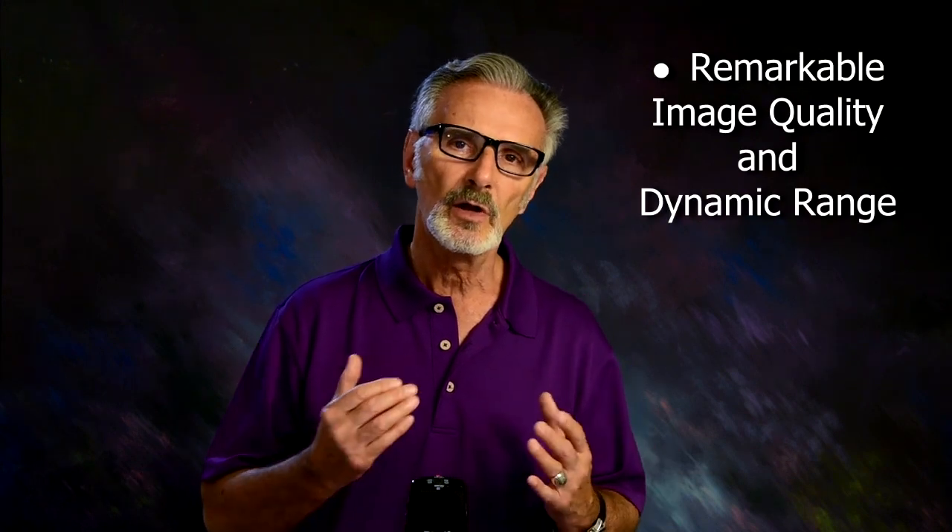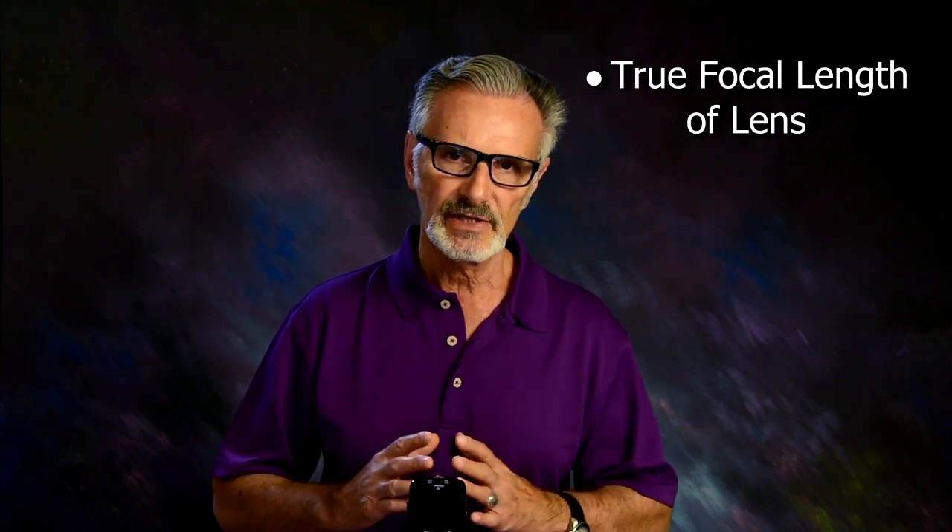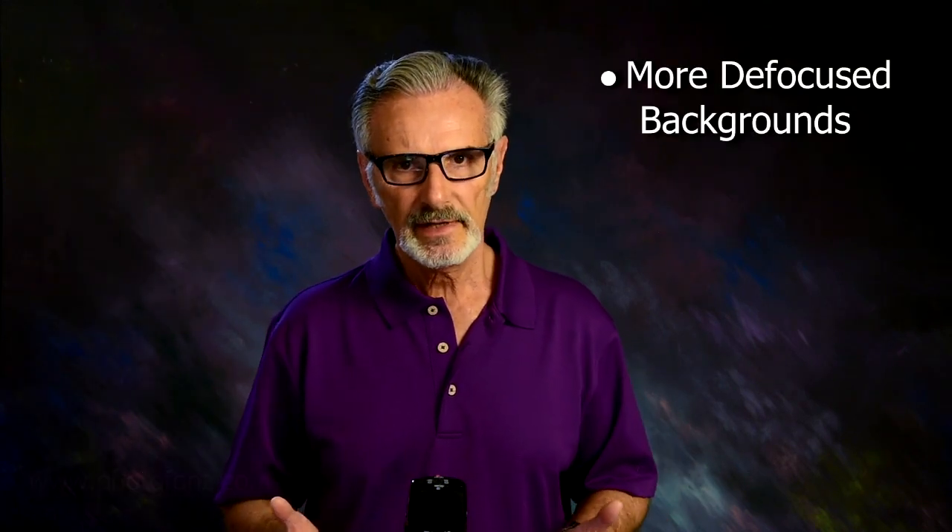Better image quality under low light, and also you're going to get the actual focal length of the lens that you're using, not to mention better image quality. But if you are using a crop-sensor camera,